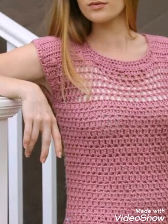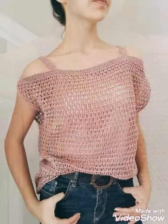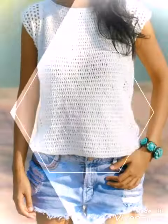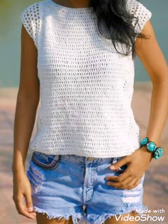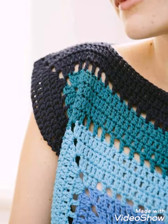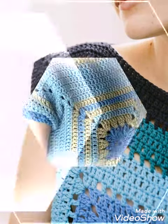Hello friends, welcome back to my YouTube channel. Hope you are all well and enjoying my videos. In this video I am sharing with you a very beautiful collection of crochet cardigans and tops for ladies, and beginner friendly ideas are included in this video.